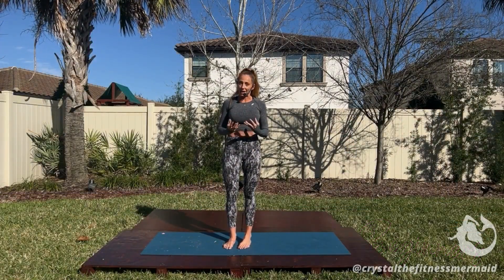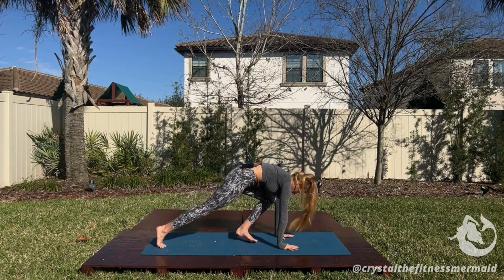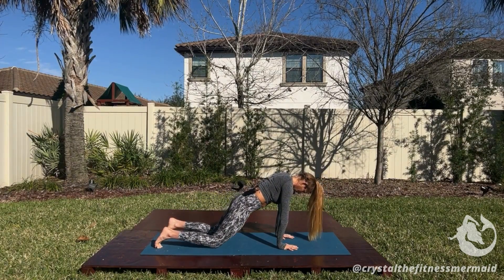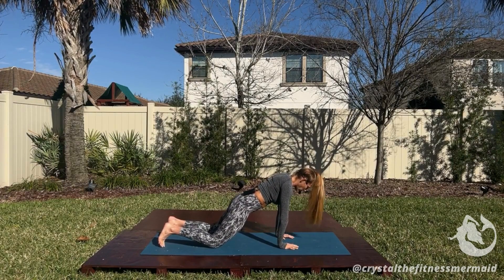Hey team, so today we're going to take a look at our plank. This is what it looks like. So when we break this down in our plank position, what our goal is...